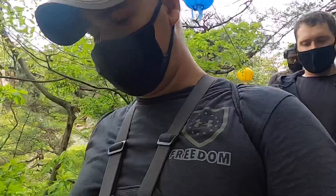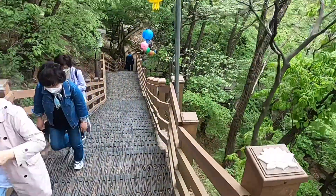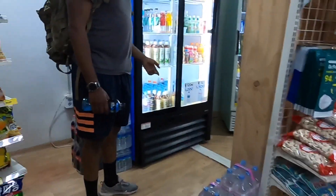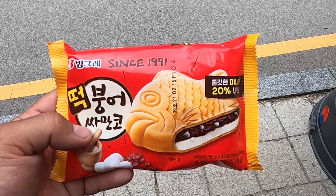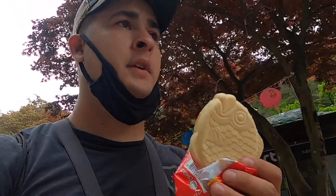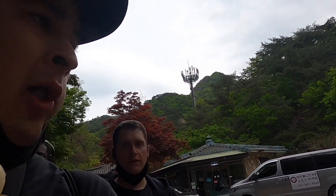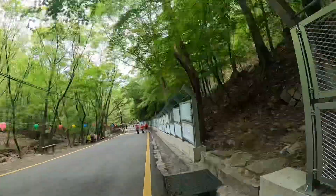You can see there's tons of stairs. A little fishy — it's a fish ice cream with vanilla ice cream and red bean paste. It's like a sweet red bean. It's delicious. They are super good.